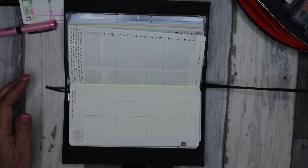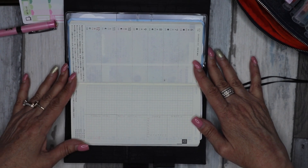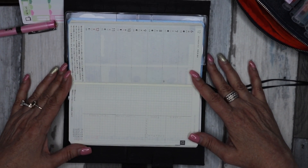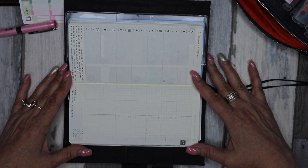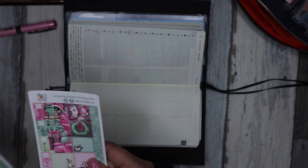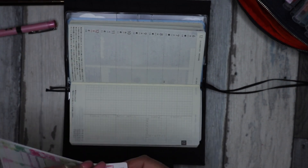This week we're going to turn it sideways and do a vertical spread. Each week I'm going to try and do a different layout, just to give you some different layout ideas.